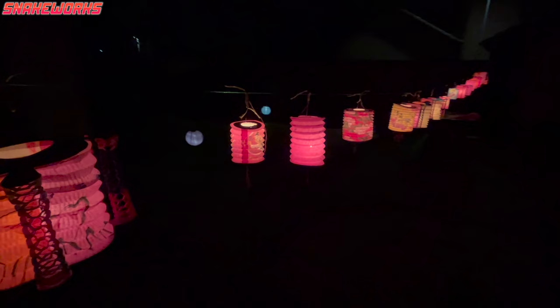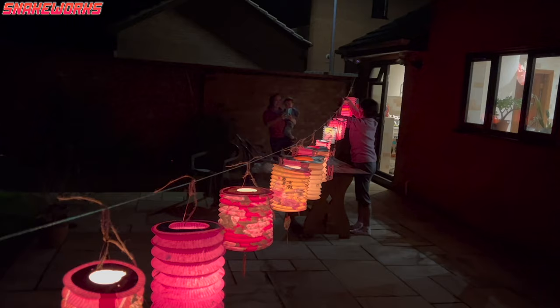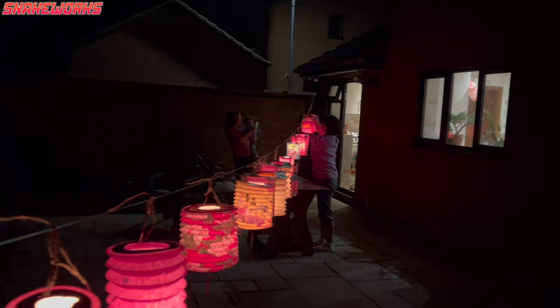A few days ago we visited the Snakeworks' in-laws for a mid-autumn festival. I was landed the task of lighting 1,456 lanterns, and not once did I burn my hand — I was quite pleased with myself.